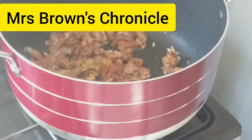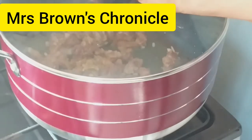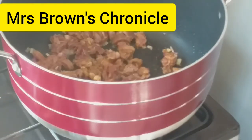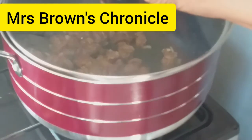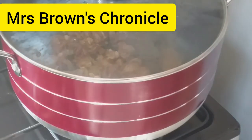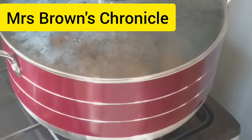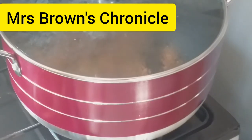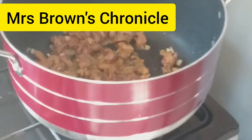Stir and cover the pot. Stir fry for about five minutes — let's check the progress. Remember to steam your beef on a very low heat.